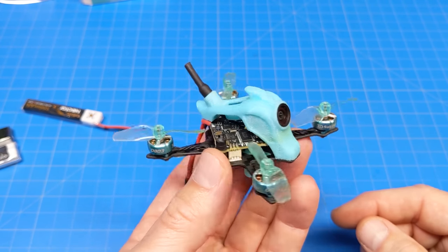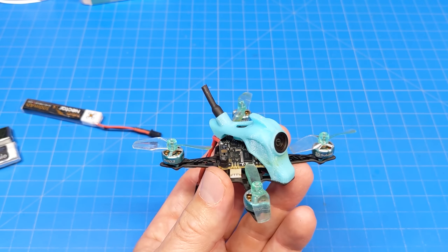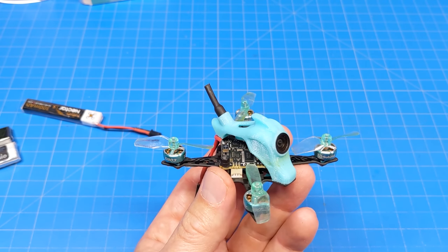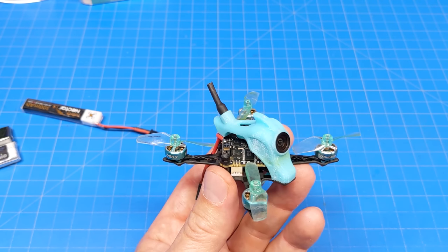This is the NanoFly 16 from Sub250. Looking at the price on their website: without a battery it is $149.99, and with two batteries it's $156.99 — only $7 more for two batteries, so that might be worth it. The TBS version without batteries is $169.99, and with the TBS Nano RX and two batteries it's $176.99.